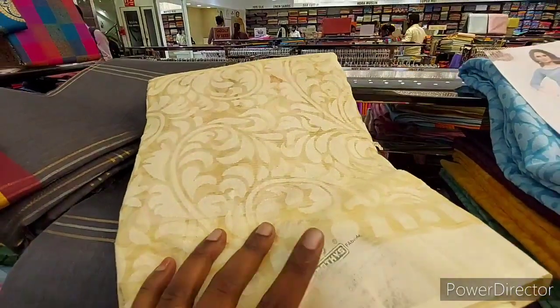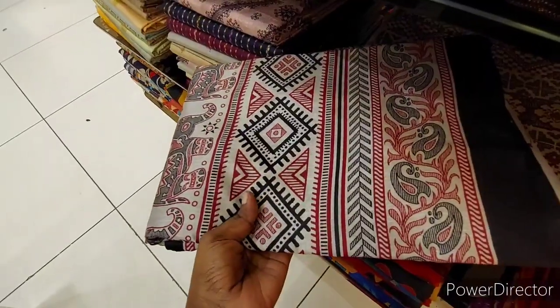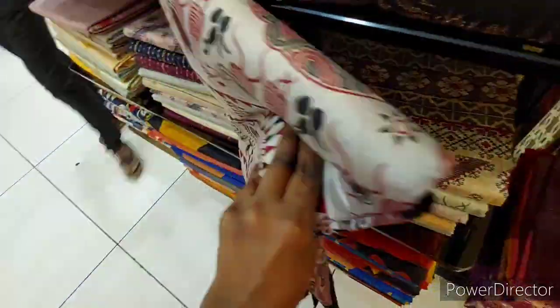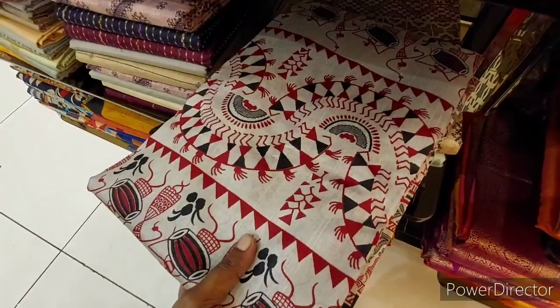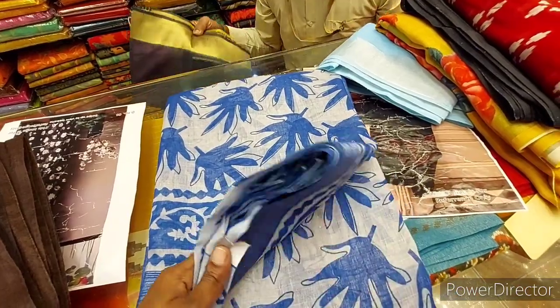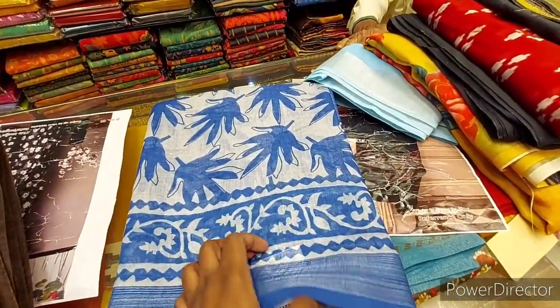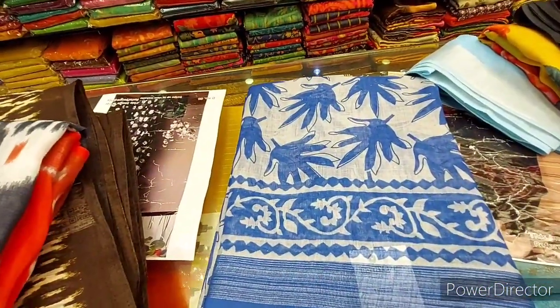As I am going to show you the Tissue Sarees, there are many designs. There are 800 ranges. I will show you the Tissue Sarees. I have a north example model. You will see the Tissue Sarees — there are very different designs.